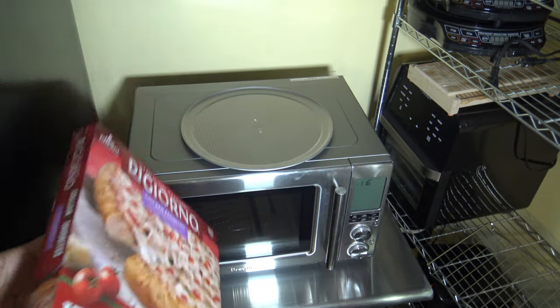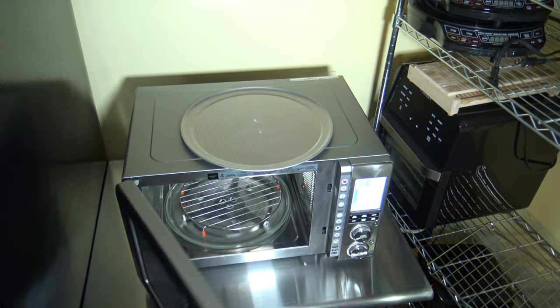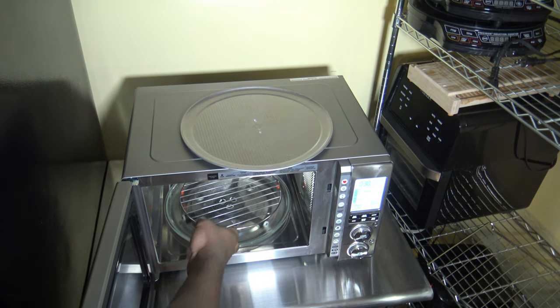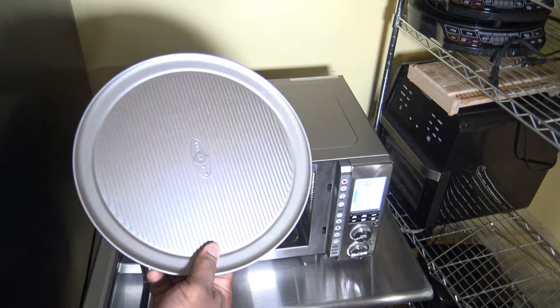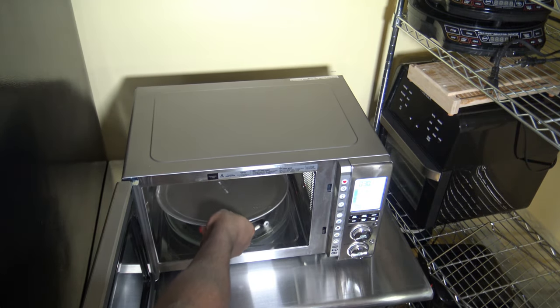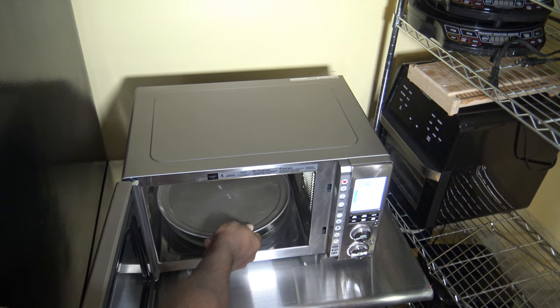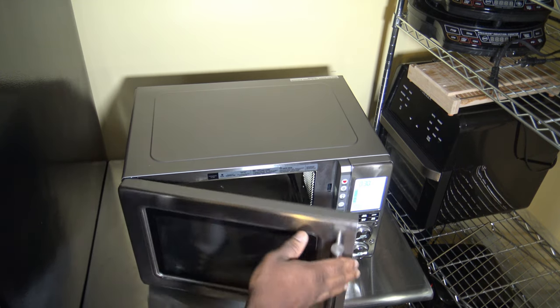I'm going to go ahead and get the Breville Combi Wave started up. Inside the Breville Combi Wave I've got the metal trivet. I've also got a 12-inch steel pizza pan — a USA steel pizza pan. I can put a referral link for this pan in the video description if you're interested. And going to close up now.